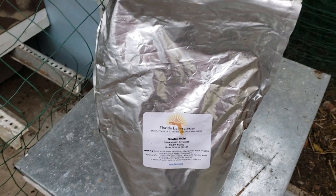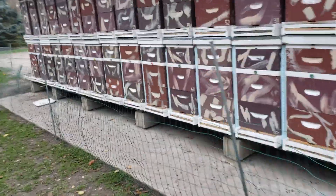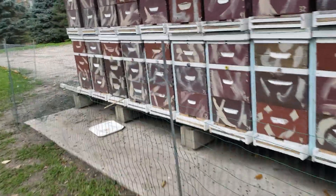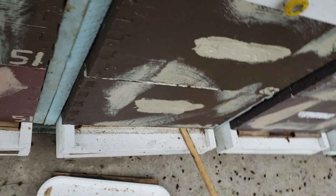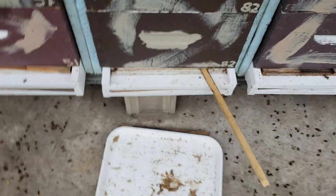You have to do it several times. Last year and the year before, I used Formic Pro — formic acid. If you check my videos from a year ago, I used Formic Pro in September 2019 and I thought the varroa mites were gone. I was wrong. End of October I started noticing huge amounts of dead bees in my hives.